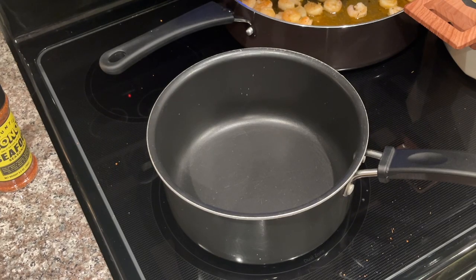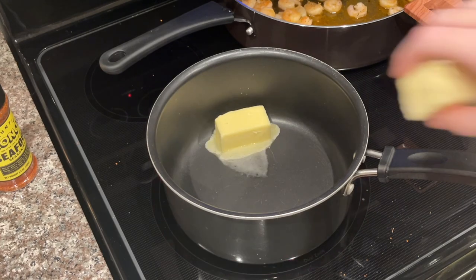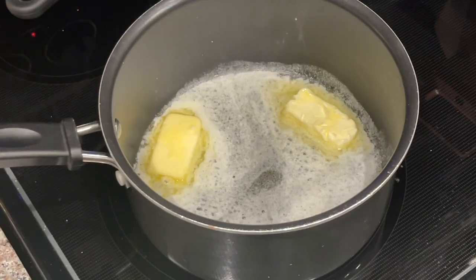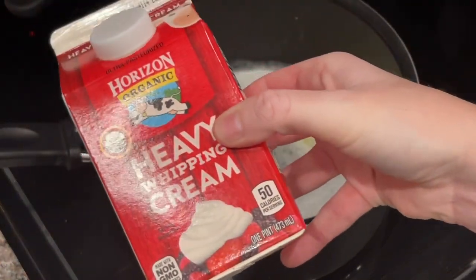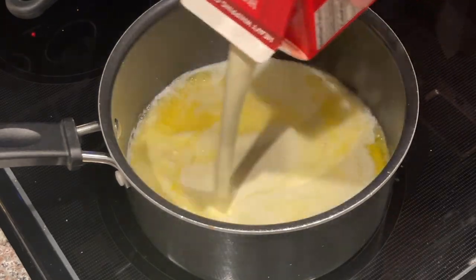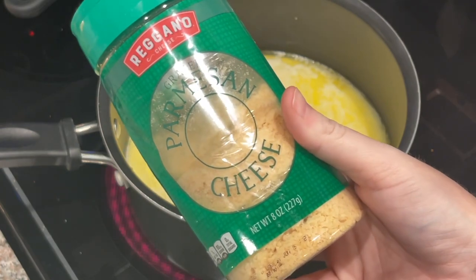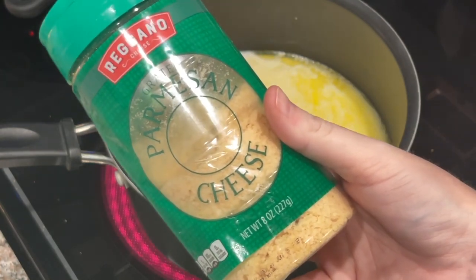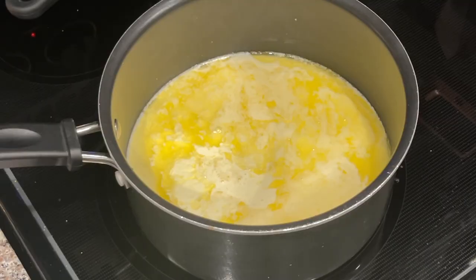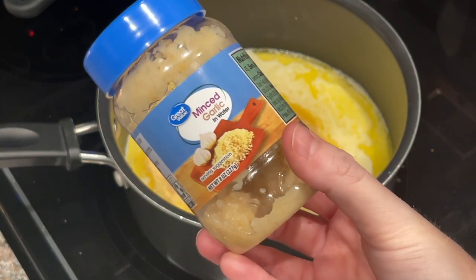Our pan is already hot so we don't have to wait for it to heat up. We're going to throw in the half cup of butter — two half sticks equal a half a cup. Once your butter gets almost melted, go in and add your whole pint of heavy whipping cream. Then I'm going to add about a half a cup of grated parmesan cheese. I've tried using shredded and it doesn't melt as well, so I always use grated.